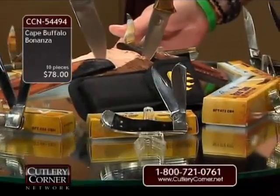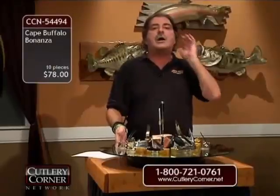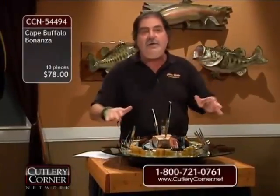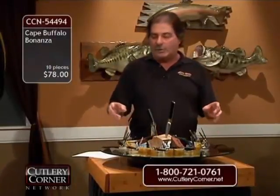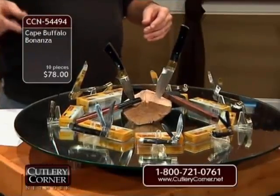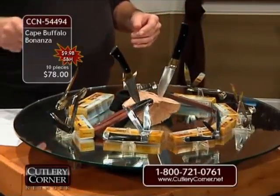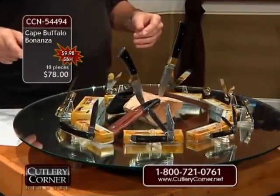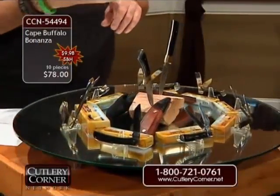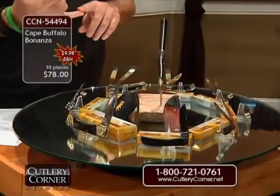See this ballistic sheath with the embroidered bear paw? That's going to come with the LB-5 folding hunter — the return of the original LB-5 with all the scroll work on the bolsters. With all these pocket knives, German stainless steel blades. We're at $78, $7.80 a pattern. Special $9.98 shipping and handling on our Cape Buffalo Bonanza. Order 544-94 for the Cape Buffalo Bonanza.